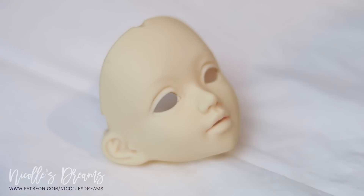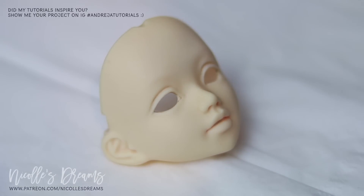By the way, if you're new here and want to know what kind of dolls these are and where you can get them from, check the description box of this video. I have a ton of information, links and resources just for you to get you started.